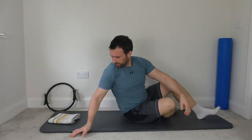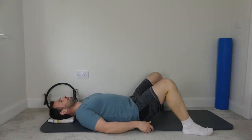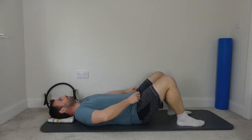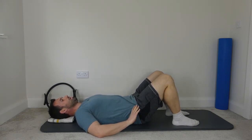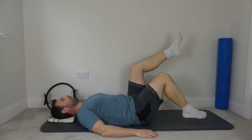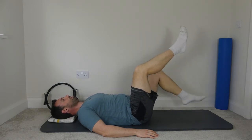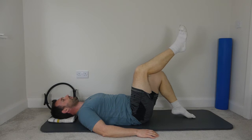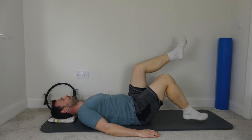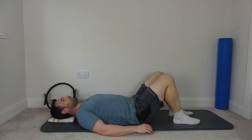Over onto your back now. Knees bent, feet on the mat, head resting on the head block. Imprint the spine, legs to tabletop, hands by the side, and a couple of toe taps — actually aiming for ten. Keep the ribs down, keep the back flat. Last one — bring the feet down onto the mat and rest back down.